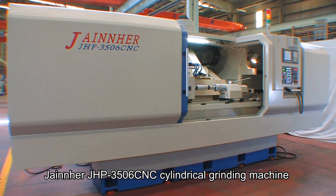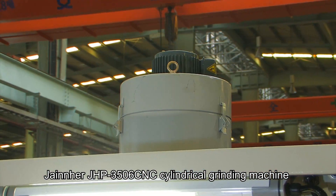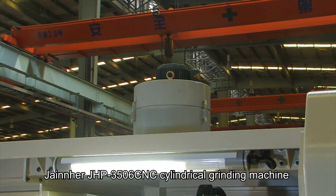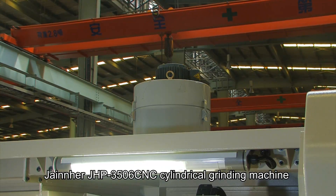The Jane Herre JHP3506CNC Cylindrical grinding machine uses a full cover for safety and convenience and meets regulation requirements. An oil mist receiver is a fast and effective way to collect oil mist inside the cover.